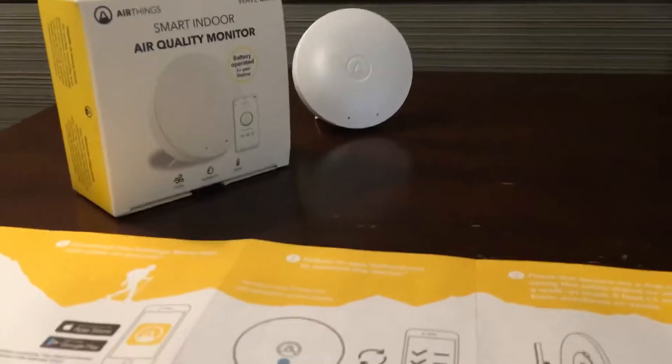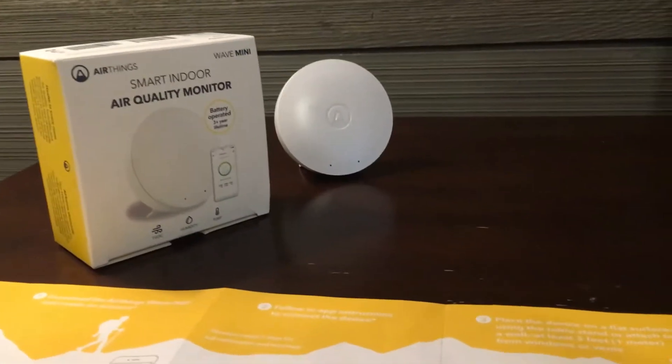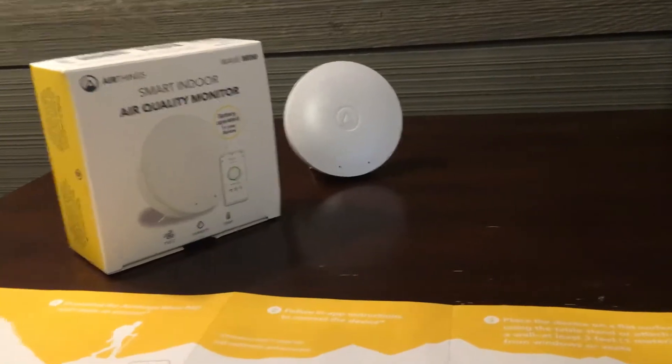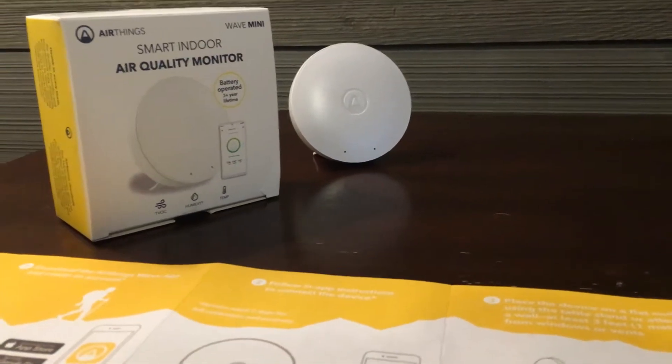Hey, this is Dave. I want to show you something called a smart indoor air quality monitor. It is by AirThings — this is the Wave Mini. It got its name because if you wave in front of it, that green light tells you everything is okay.